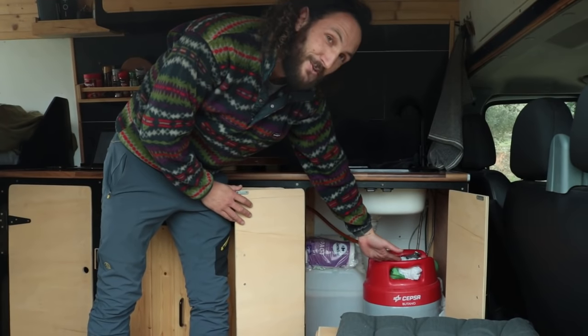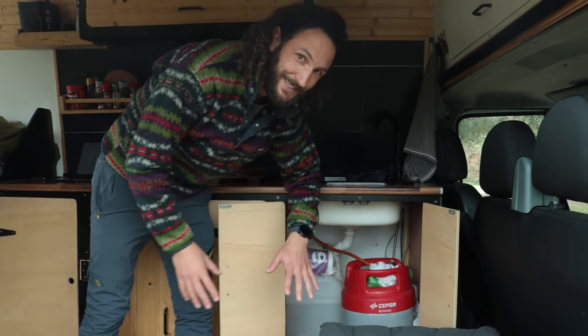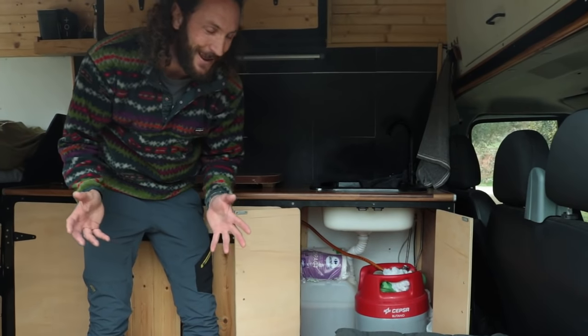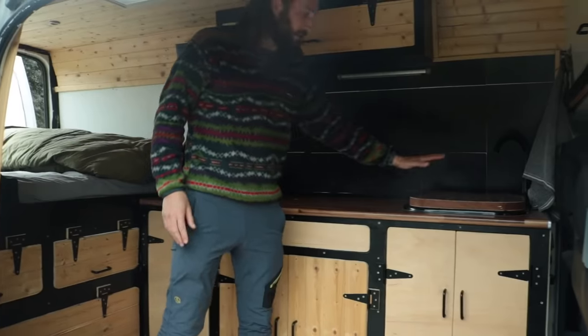There's a huge gas bottle here. At the moment I'm using it as our heating system — just by turning the stove on, which is definitely not the safest thing, but at the moment it's the only way to heat the van when we're out at the ski field. So that's the kitchen.